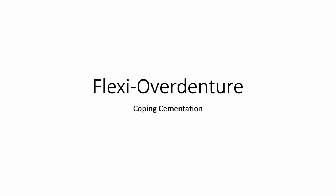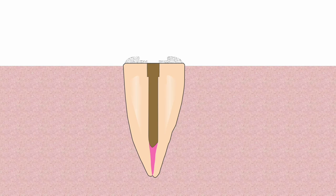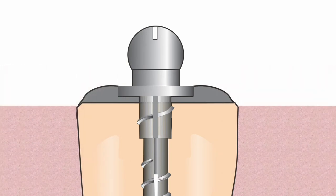When the lab returns the coping, cement the coping in place. After the coping is cemented and while the cement is still wet, the Flexi Overdenture post is inserted into place. The insertion stops when the flange is fully seated within the coping.